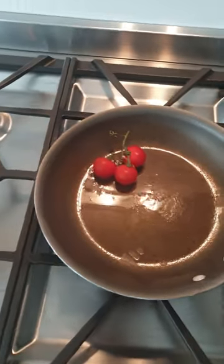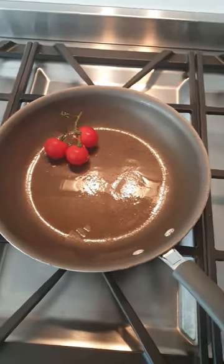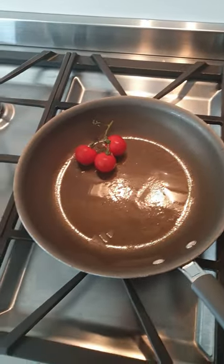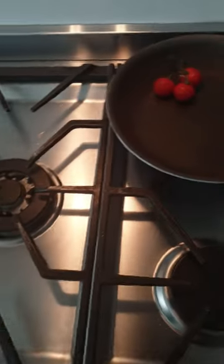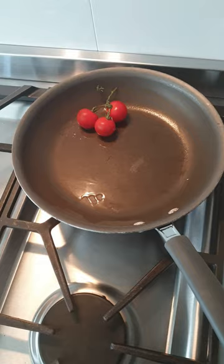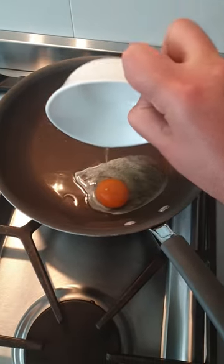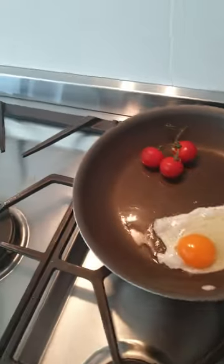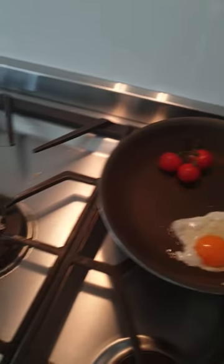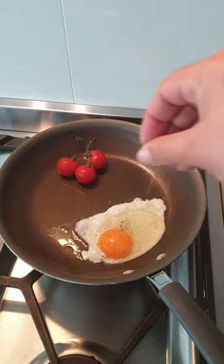Put the tomatoes back in. Put the heat down, put it on to a smaller flame. And to that I'm going to add the egg. To the egg I'm going to add some salt and a little bit of black pepper.